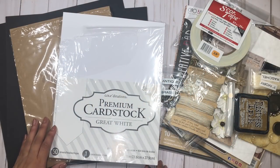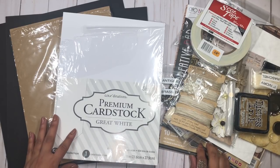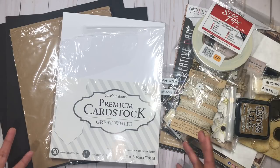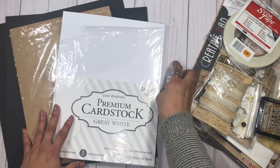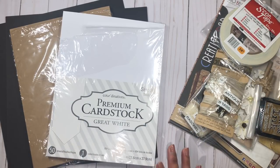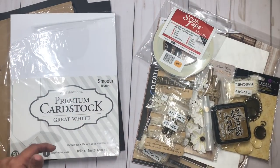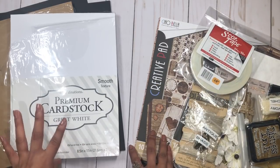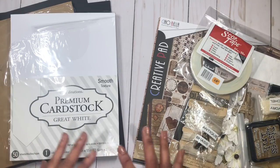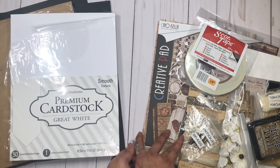Hi everyone, this is Rosa Kelly, welcome back to my channel. I'm here with a new mini album tutorial for JS Hobbies and Crafts, and today we're going to be making a gatefold cascade mini album. Part one is going to be the construction and part two will be the embellishing — we might need a part three because I always take too long explaining.